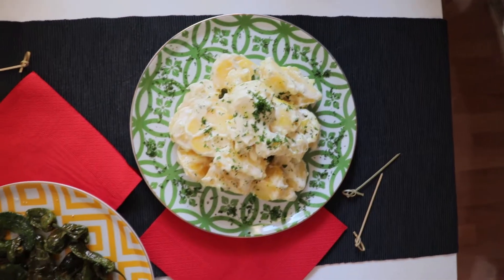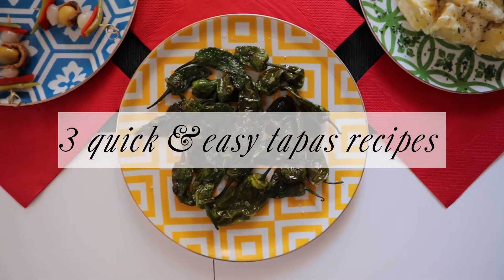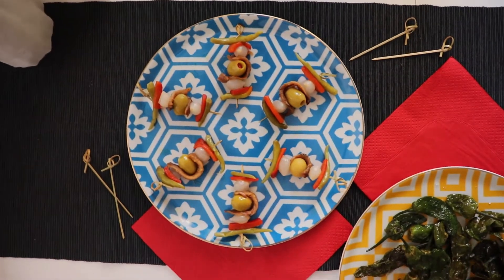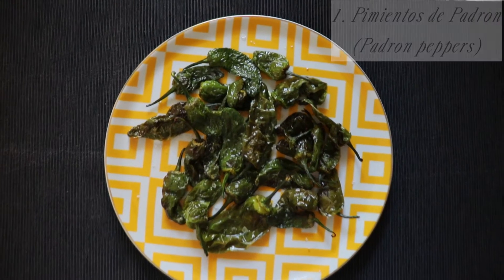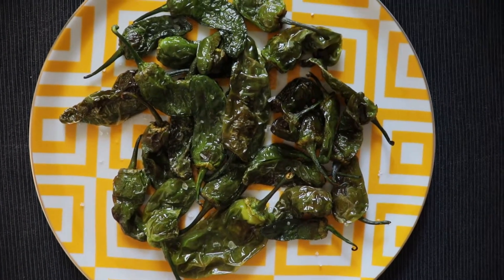Hello! Today we're making three very easy tapas that you can make at home anytime, and which are delicious — success guaranteed. So let's get started. First of all, we're going to make some pimientos de Padrón, which are Padrón peppers.